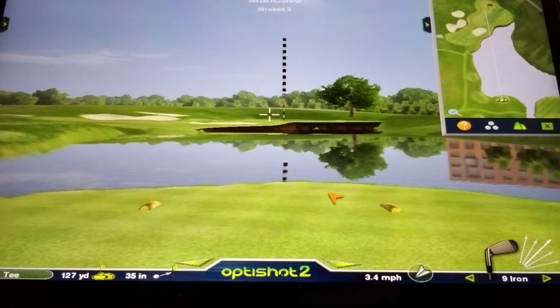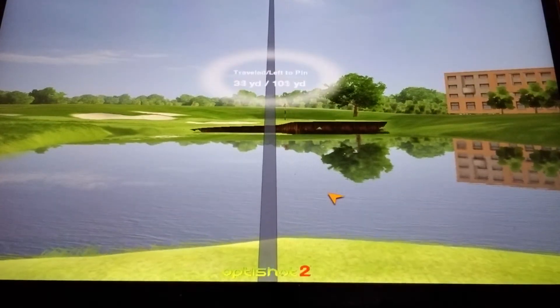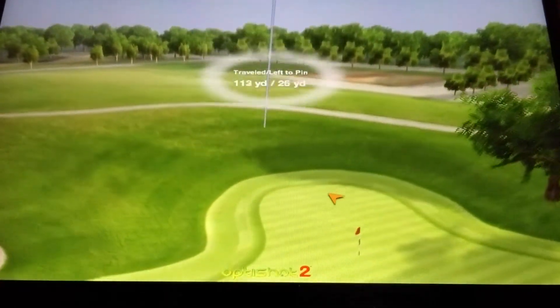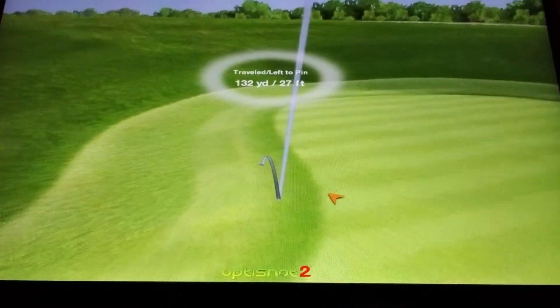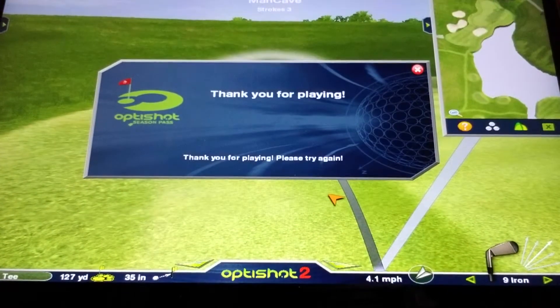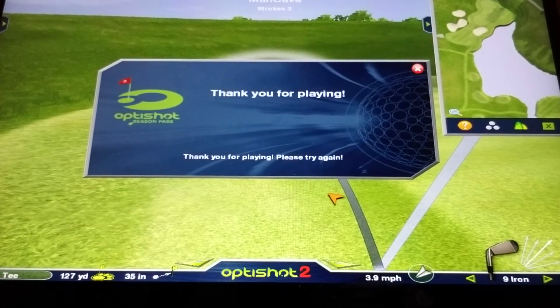Got to move it over a little bit — that one looks like it went a little too far over, 132 feet. So it looks like my best was around 17 feet. We'll try again — I get two more entries, but that gives you an idea of what you're going to do on the closest-to-the-pin in OptiShot's Mini Tour.